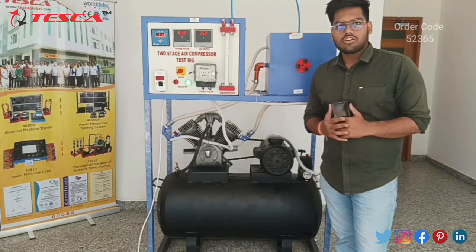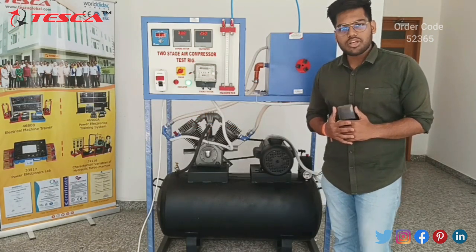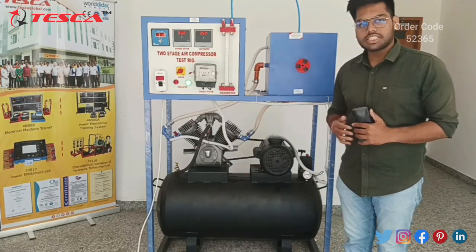Hello everyone, welcome to Tesca Technologies. My name is Ayush Mittal and today we are here to discuss about the two-stage air compressor.